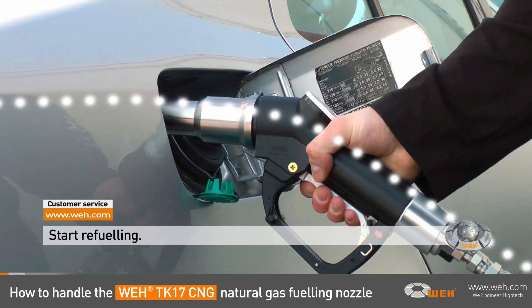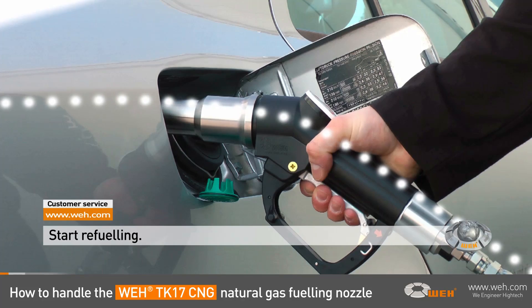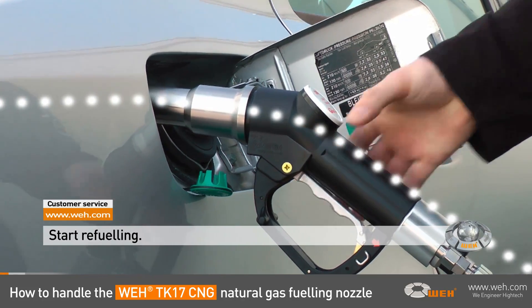It's good to note that the natural gas will only flow when the Wee TK17 fueling nozzle is properly connected. At this point, you can let go of the nozzle.